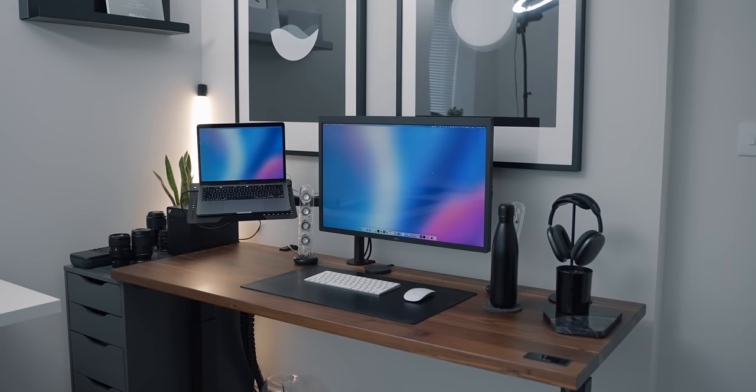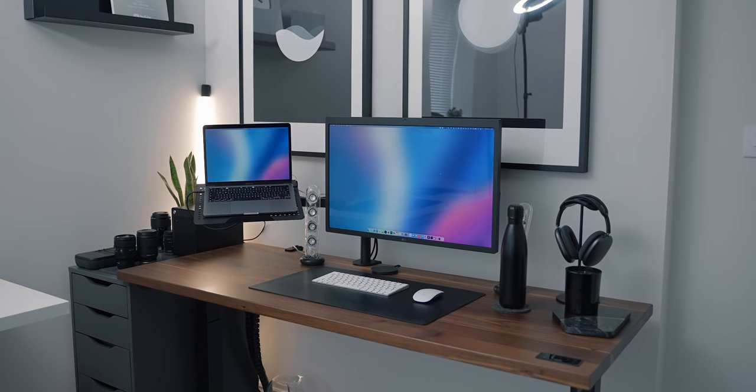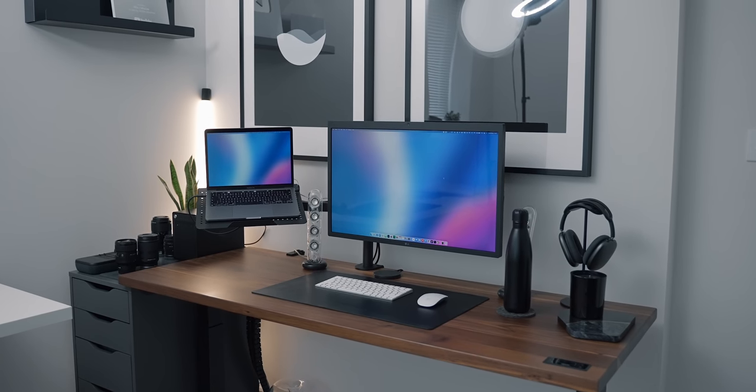Hey, what's up everyone, Olya here. I've already covered my M1 Mac setup with my monitor arm in my workspace video — I've gone through it quickly, you can check that out if you haven't. But I wanted to do a more dedicated video on the setup itself: my M1 Mac, the monitor arm, and the display.